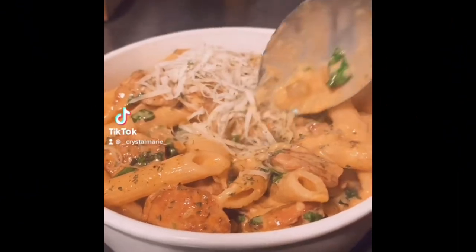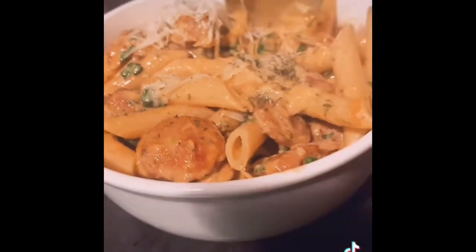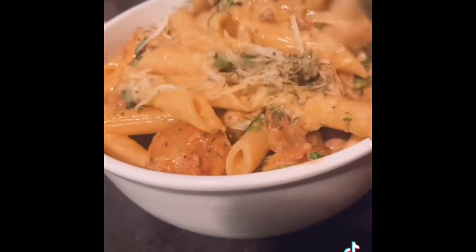What is up all you beautiful people! Today we are having a cajun pasta. This is my favorite pasta — I'm usually not really a pasta person but this pasta is fire. Today I'm going to be showing you guys how to make this delicious cajun penne pasta.